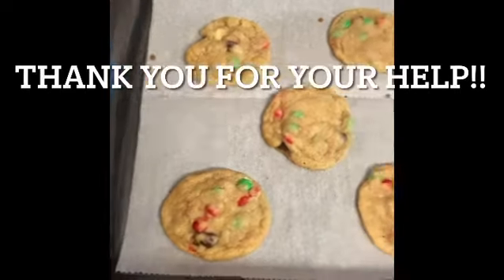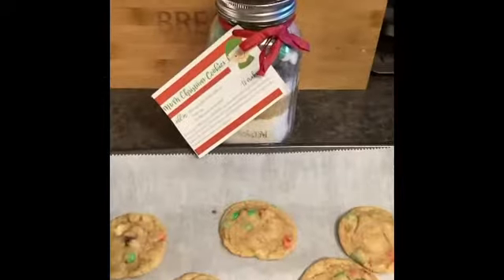When you're done, your cookies should look like this. This is how you turn this cookie kit into cookies.